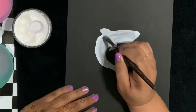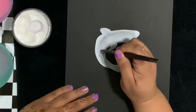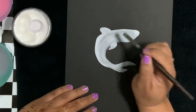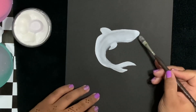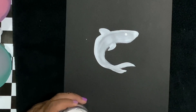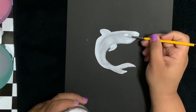Now creating the bottom fin - make sure that the top fin and the bottom fin are close to the midsection of this particular shark. You can see how the fin on top is parallel to the fin on the bottom.